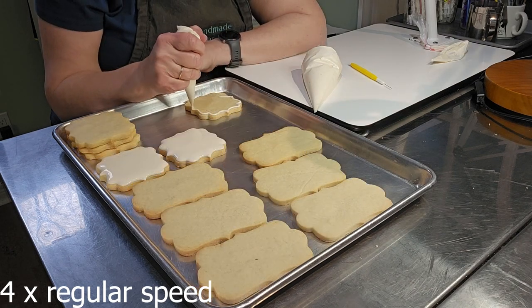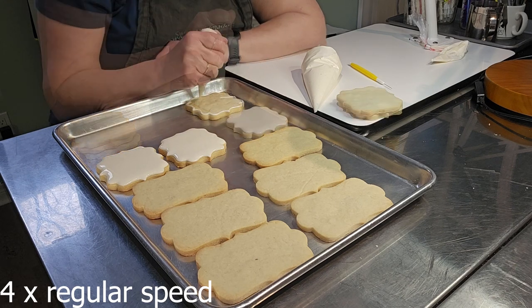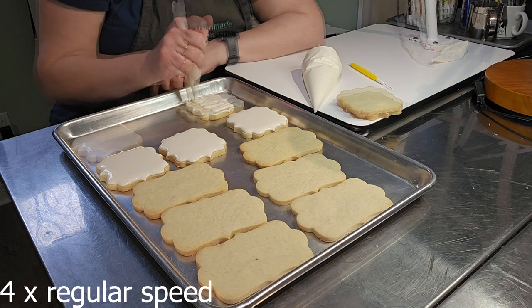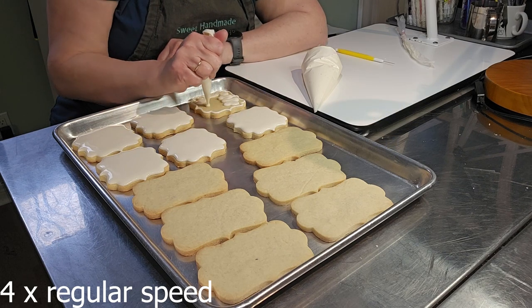I continued flooding the cookies and getting ready for the next stage. After I had finished flooding all the cookies, which took about 30 minutes, I allowed the cookies to dry overnight. This allowed the icing to harden somewhat so that I could do some of the next decorating steps.